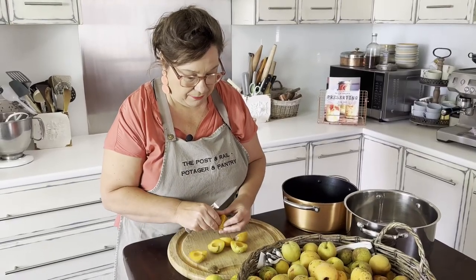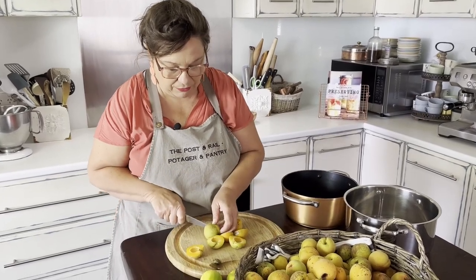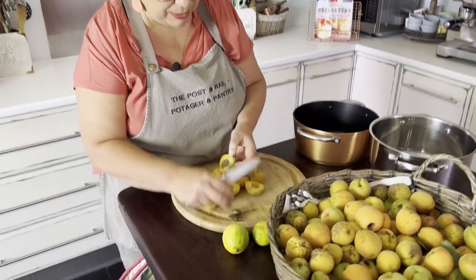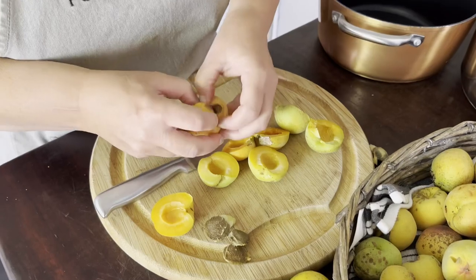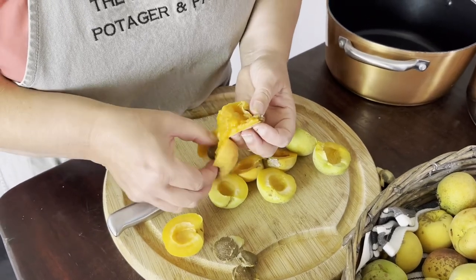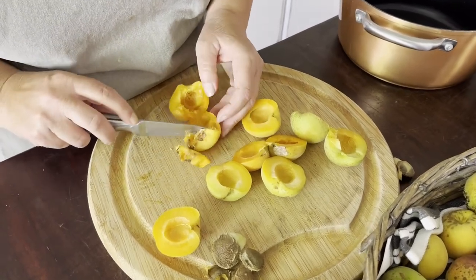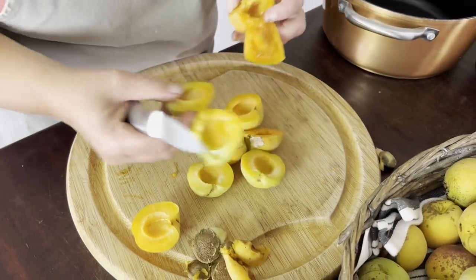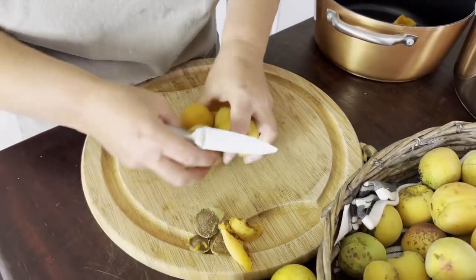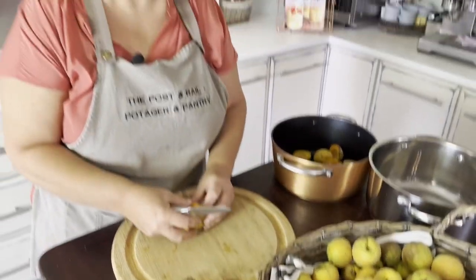I'm just cutting the fruit in half and removing the pits and those little end stalks. When they're really ripe you can just tear them apart — you don't really need a knife. I'll cut off any bad bits, but this will still make a good jam. I'll weigh them at the end, so I'll just chop these and come back when they're chopped.